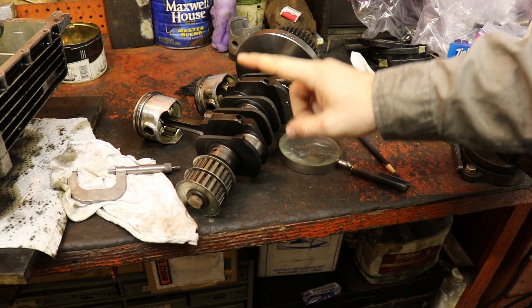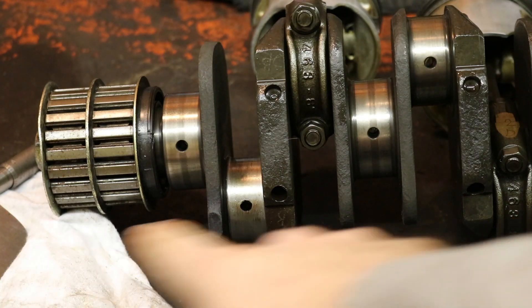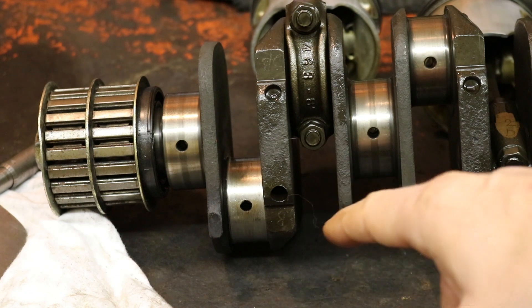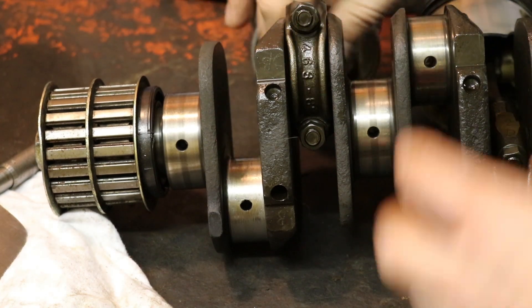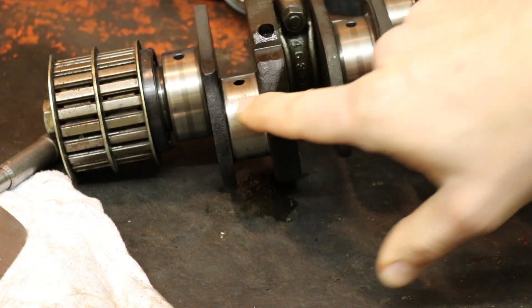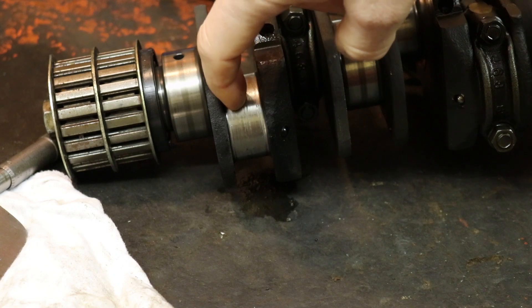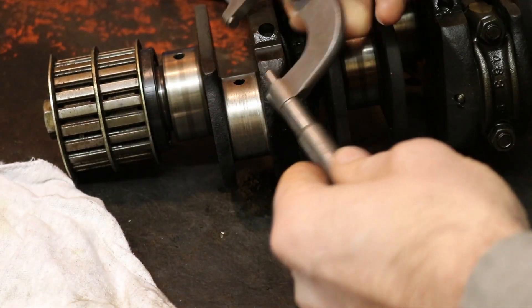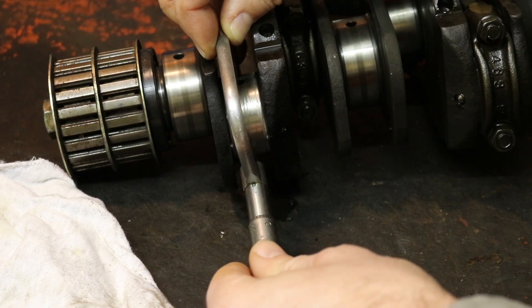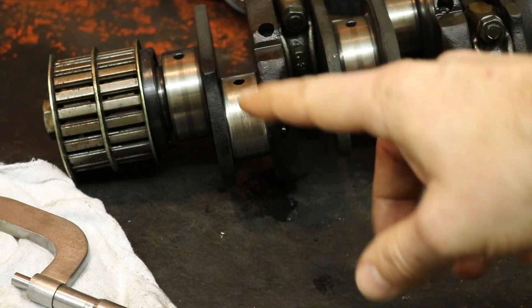The rod journal for piston number one is right here - it's rather scratchy. You can even see a line going straight across the journal, probably where the two bearings jammed in and everything came to a screeching halt. There's also a bunch of wear scratches - you can feel it's almost like it's threaded when I run my finger across it. Not only that, but when we mic it, this guy has different measurements here versus over here, meaning it is no longer round - it's an oblong shape.